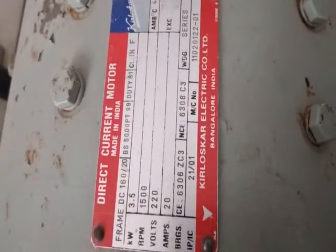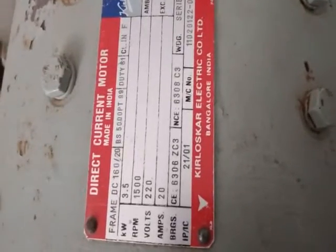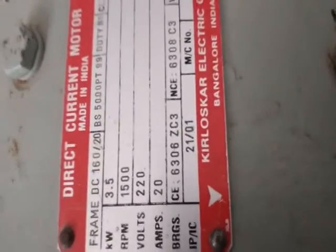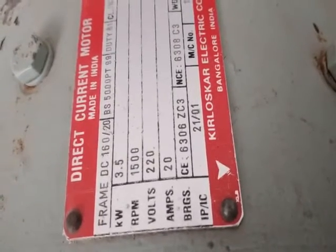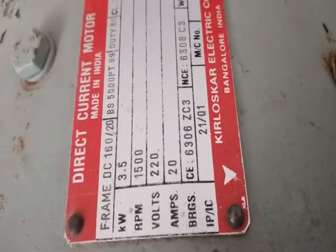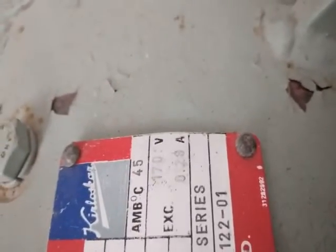This is a DC series motor. Let's note down the nameplate details. The output power is 1 kW, the speed is 1500 RPM, the voltage is 220 volts, and the current is 20 amperes. Other details include the frame size and ambient temperature.